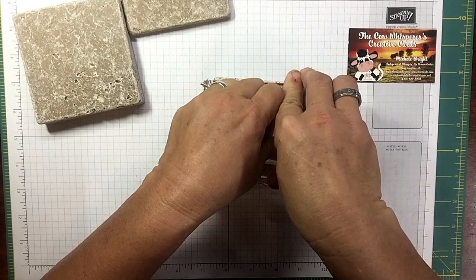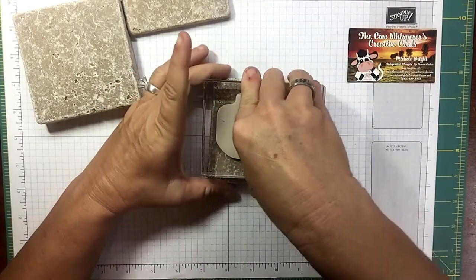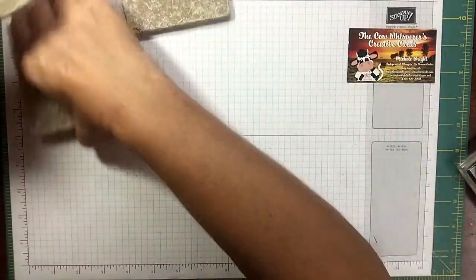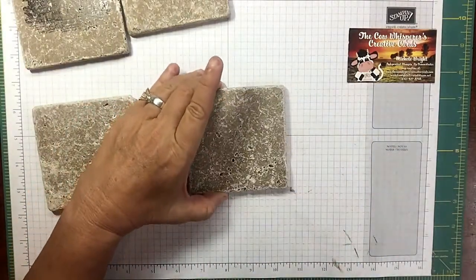I'm giving it time to absorb. The wonderful thing about StazOn is it's going to sink into these tiles. You do not have to seal them — they are good just like they are. Oh, I love this so much. I did it for myself — I'd probably do a whole set.